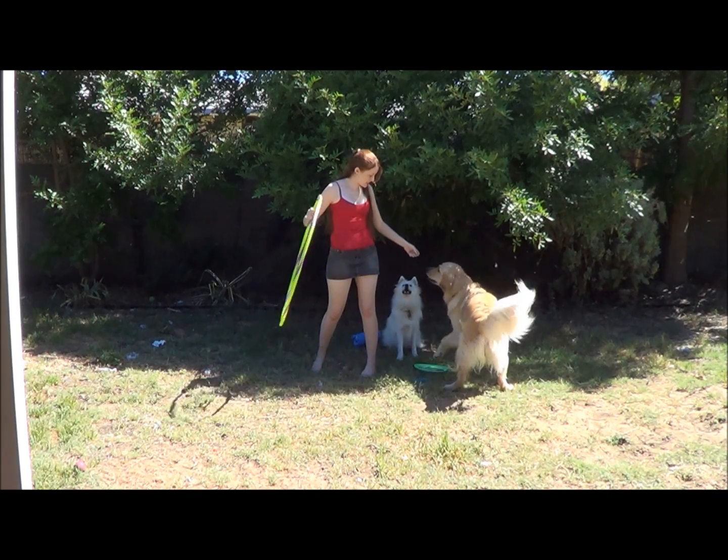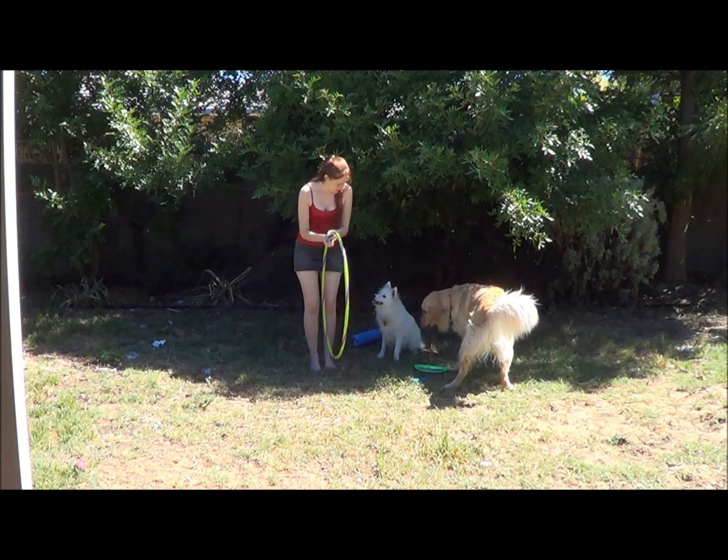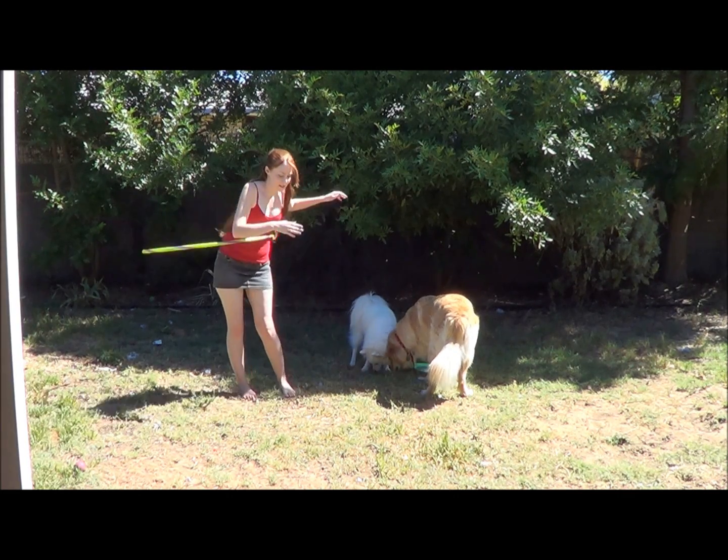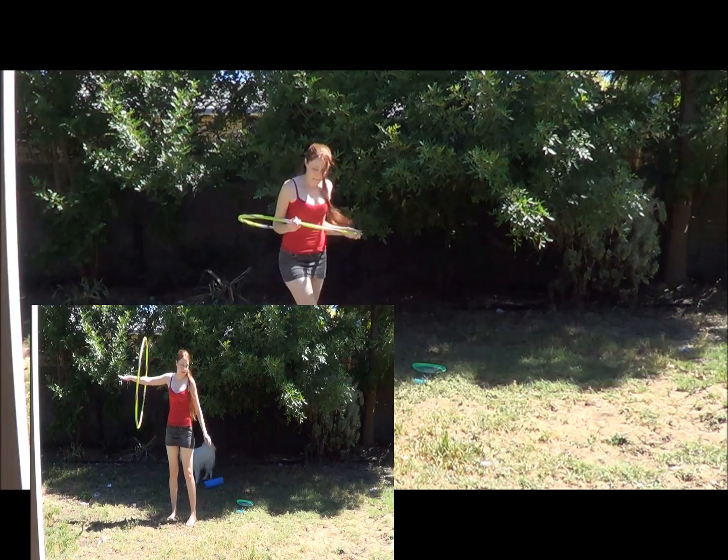Before getting your dog to do any tricks involving jumping, make sure you've okayed it with your vet. Some dogs aren't able to do jumping tricks such as this, and most dogs should not be jumping before the age of six months.